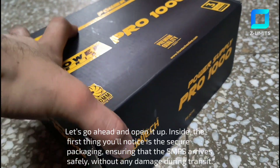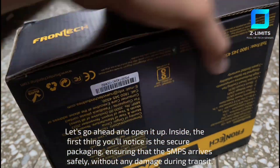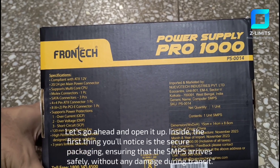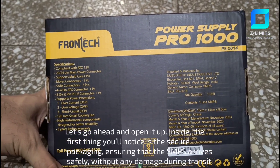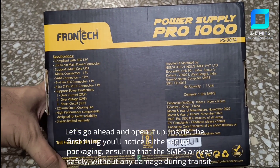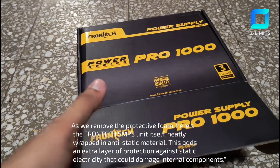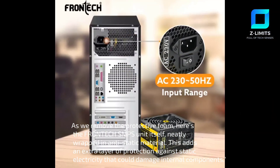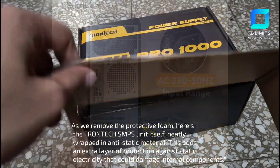Let's go ahead and open it up. Inside, the first thing you'll notice is the secure packaging, ensuring that the SMPS arrives safely without any damage during transit. As we remove the protective foam, here's the Frontech SMPS unit itself, neatly wrapped in anti-static material.